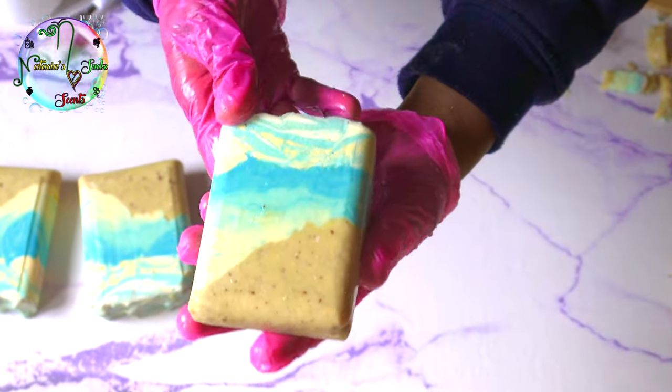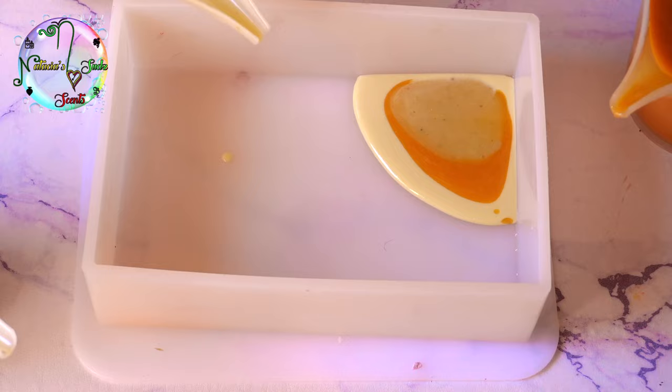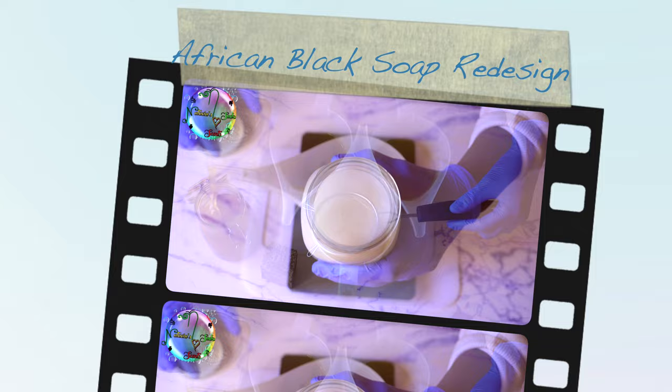Have you ever used raw African black soap in a cold process soap? In today's video I am taking four soaps and redesigning them using raw African black soap in the cold process soap method. I am also going to be adding some additives that are going to be boosting the skin benefits. If you're ready for the journey, let's get started.